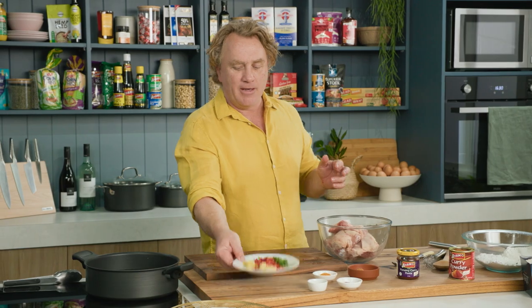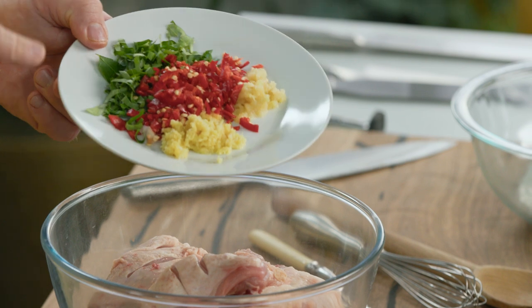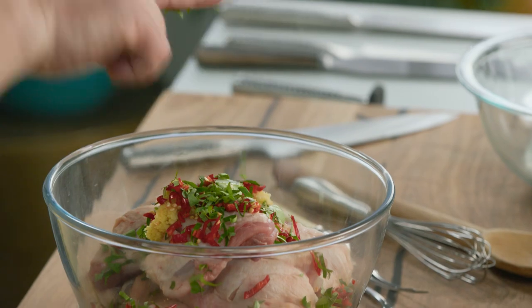Now here's where the good part starts — this is adding the flavour. I've got a little plate here and I've got some ginger that's been ground, some garlic, some chilli that's been chopped, and some curry leaves that have been shredded nice and fine. Just throw them on top.